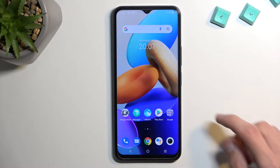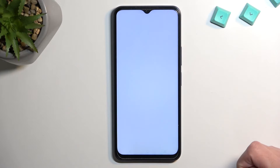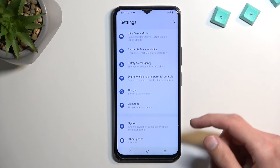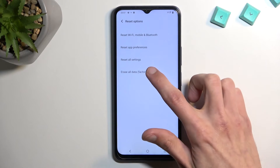To get started you want to open up settings. From here scroll all the way down to System, then Reset Options, then Erase All Data.